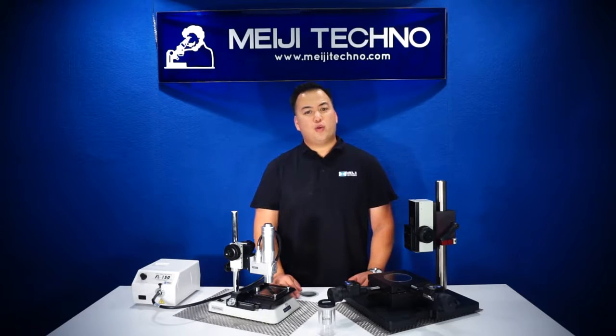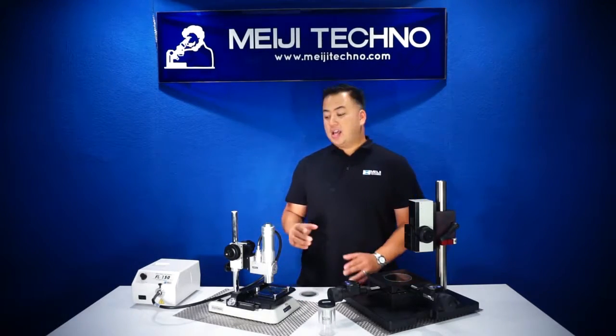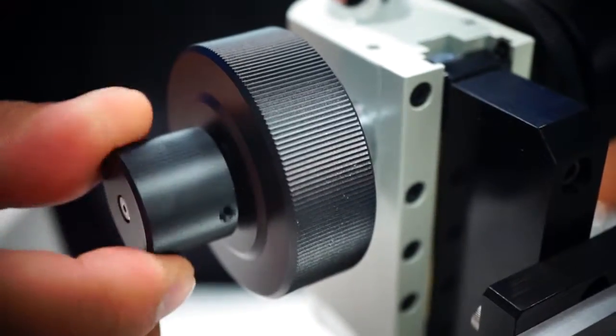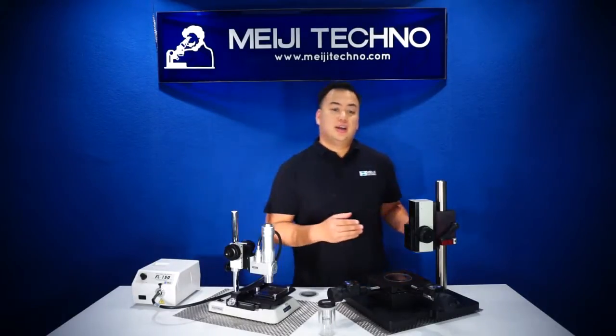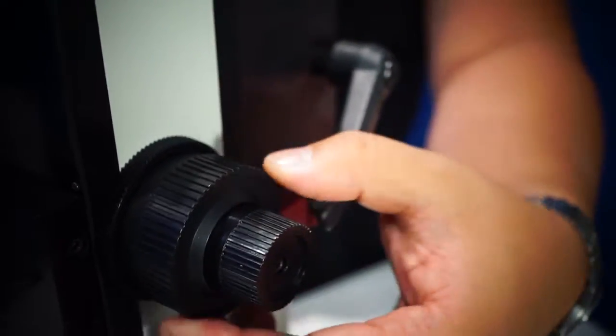Currently, the DZ4T is available to be attached to two focus blocks. One, as you can see here, will fit our 20mm post and our pull stands, and the other will fit our 38mm pull stands, which is our MAC-10 or MAC-11 stands.